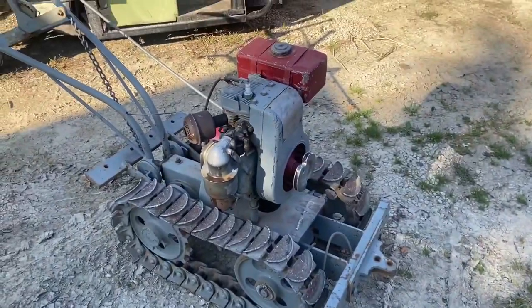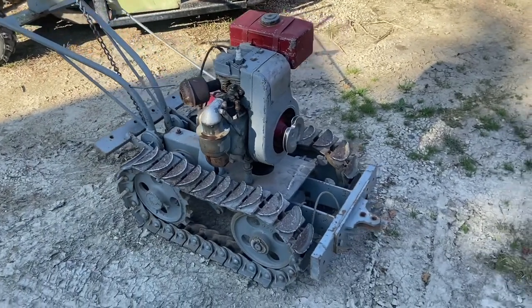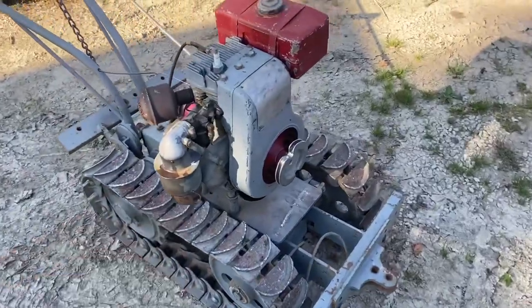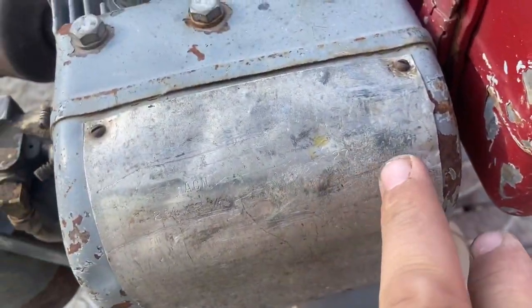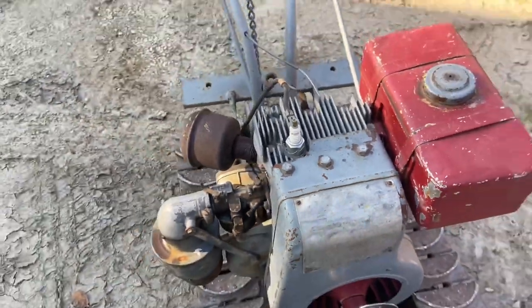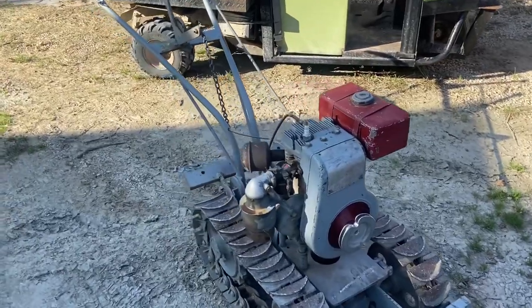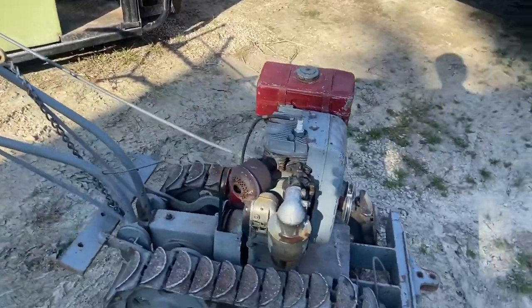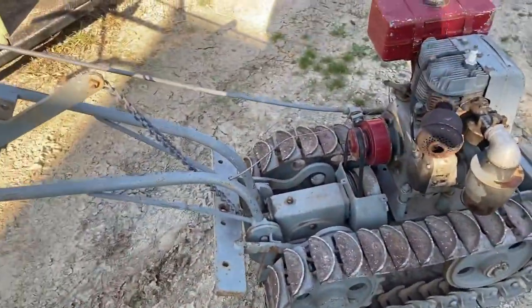Here's my 1929 LaTrac Junior, made by LaTrac. It has a Wisconsin engine — the ACN model — which is a fairly common engine compared to engines from the 1940s and 50s.